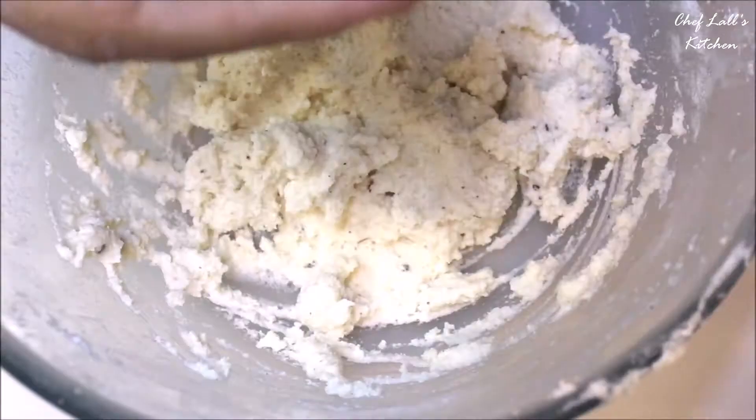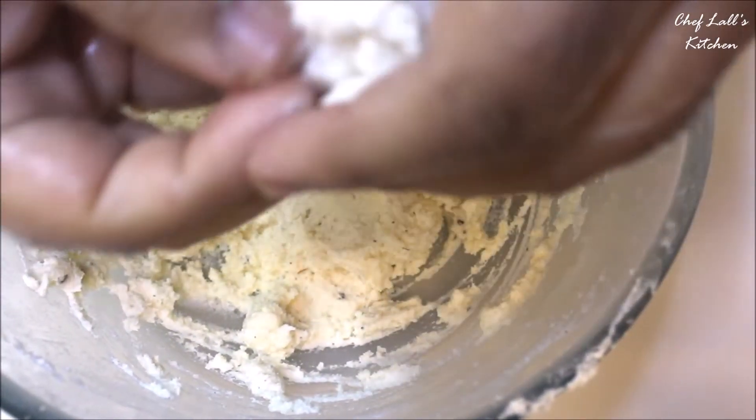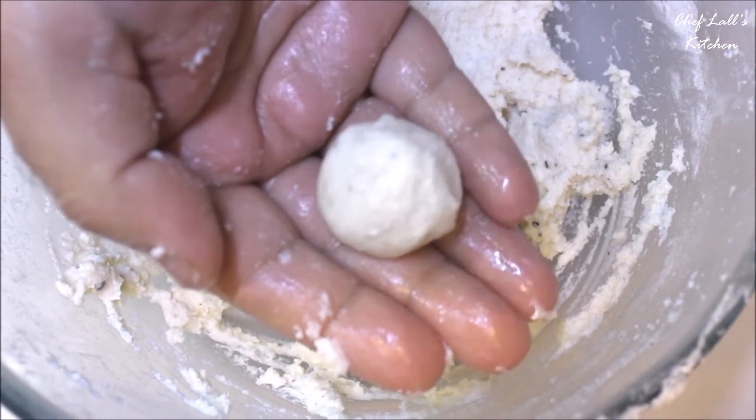After it's well combined, we need to knead it like dough for at least 4 to 5 minutes. Then after that, apply some ghee on your palm, take a small portion of it, and shape it into a ball. Make all the portions into balls similarly.